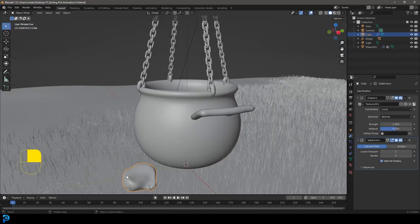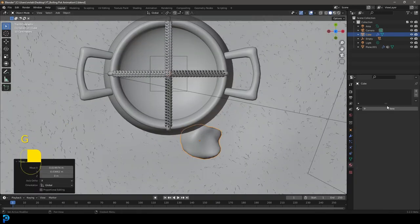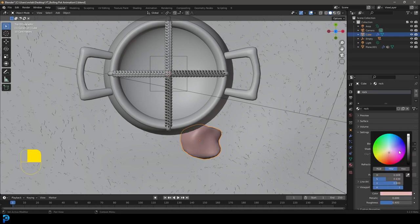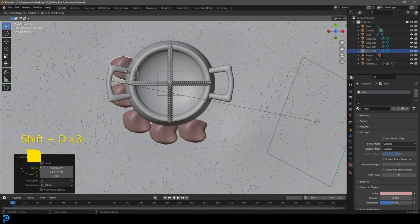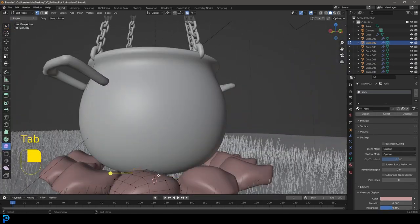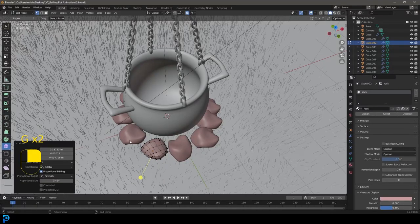Before duplicating, give the rock a quick material so we don't have to add it to each one later. Go to Viewport Display and give it a rough color. Then go Shift+D and keep duplicating rocks around the pot. They all look the same for now, but you can go into edit mode and modify the shape of each one. Rotate them in different directions. Go Z, Rendered to preview — that's already looking pretty cool.